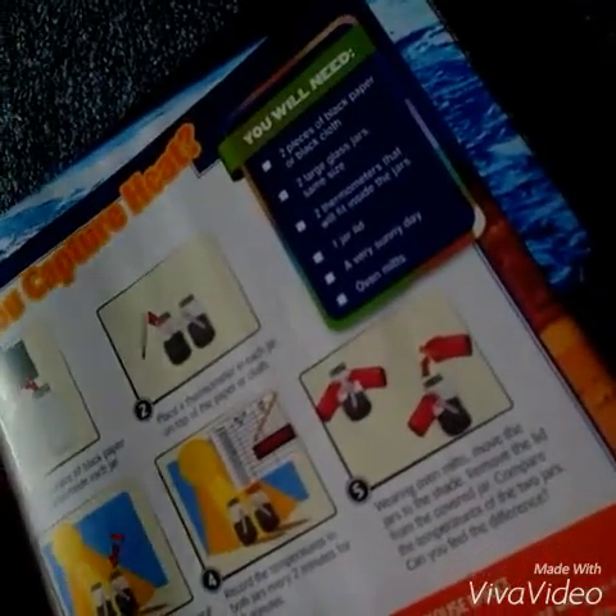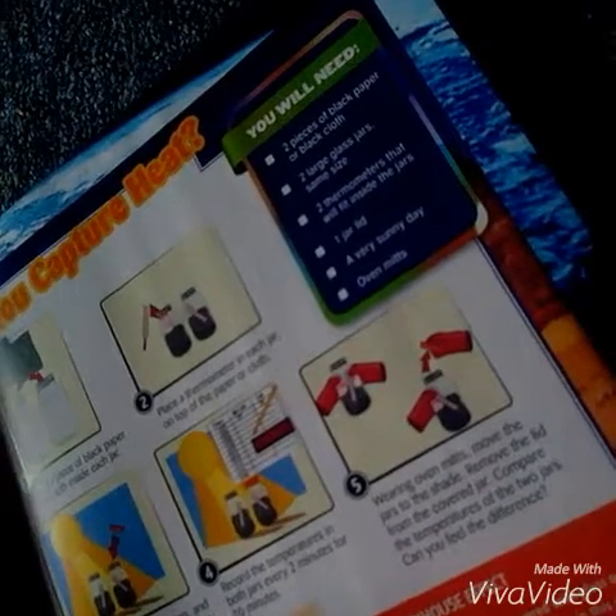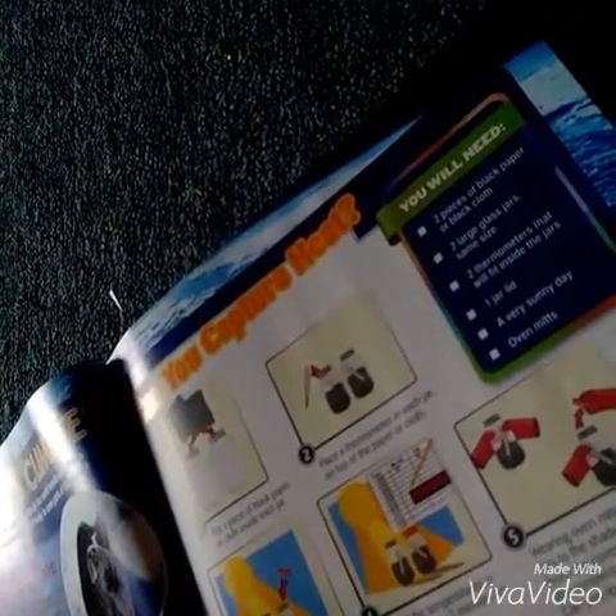Okay, so that's that science experiment. Watch my next video for 'You Can Catch Your Heat' — it will be called Science Experiment Part 2. Thank you.